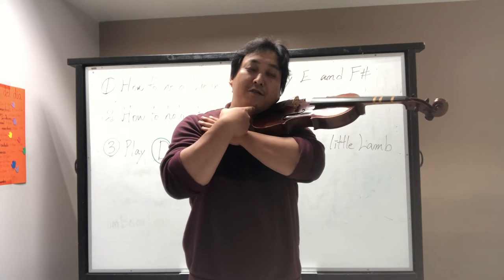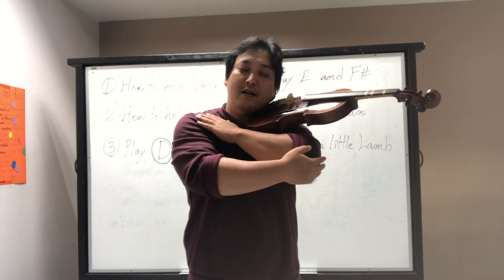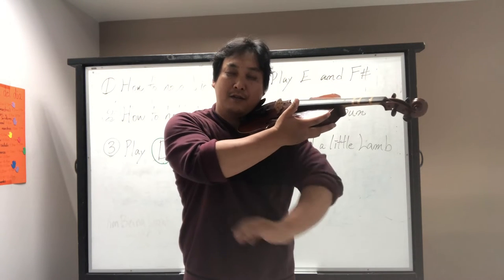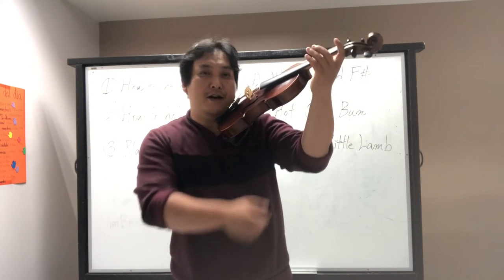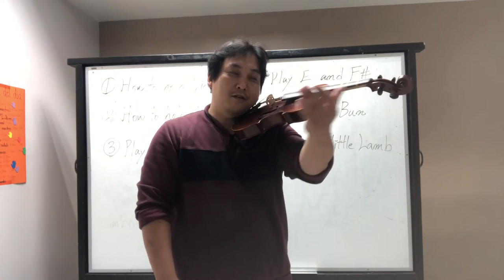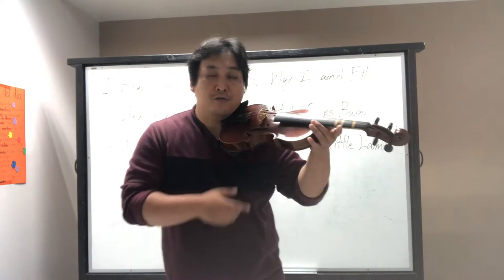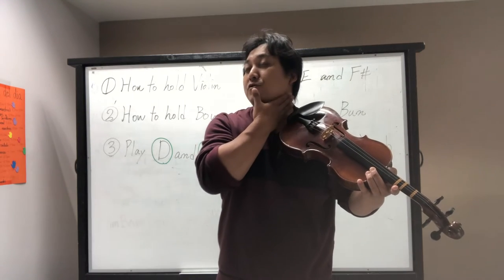At this point, your violin should be supported by your chin and shoulder. If you worry about dropping it, you can support it — but do not keep your violin gripped by your left hand. I don't want you to choke it.